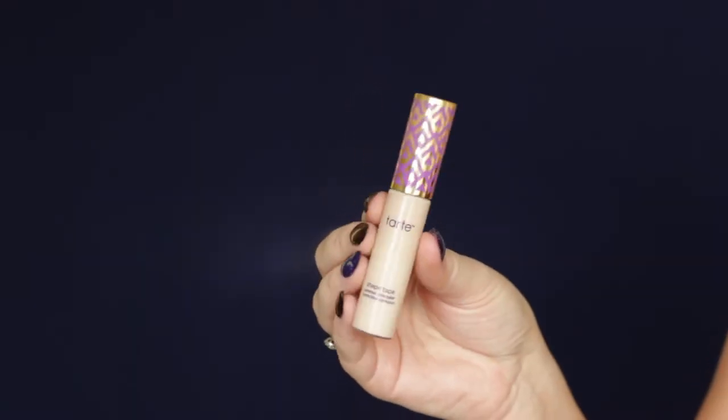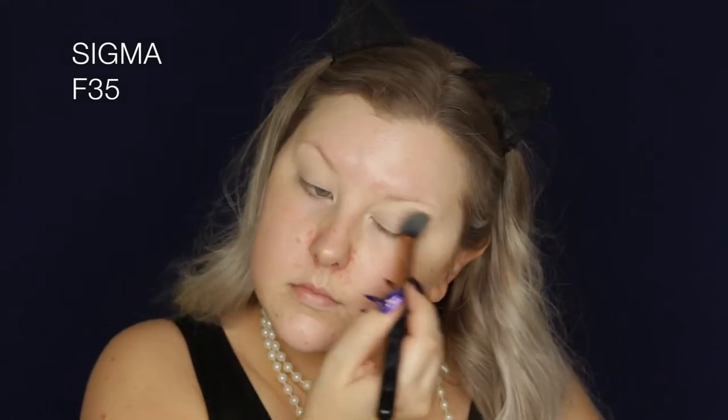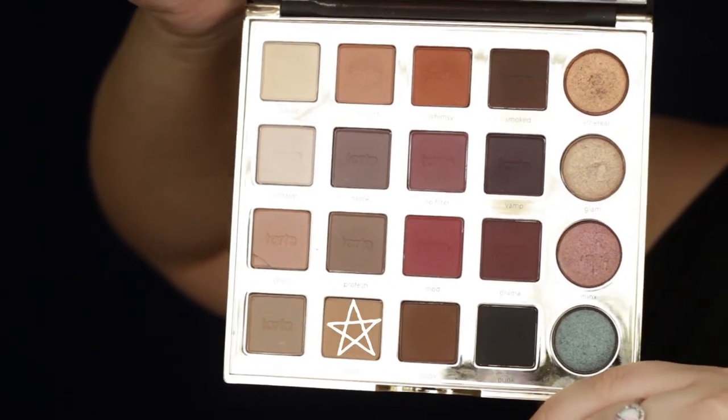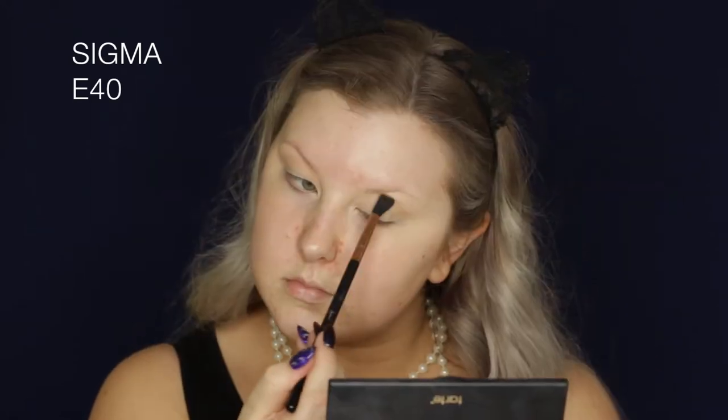To start out the look, I'm priming my eyelids using Tarte Shape Tape — just blobbing a bit on my eyelids and blending it out using an F79 brush. Then to set the eyelids in place, I'm using the Bone shade from the Tarteist Pro palette using an F35 brush. Then going into the shade Bold as a transition shade — it's just a muted, warm-toned brown — buffing that into the crease using an E40 brush.